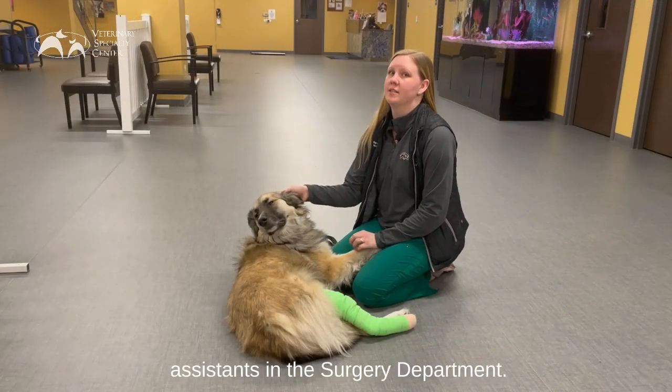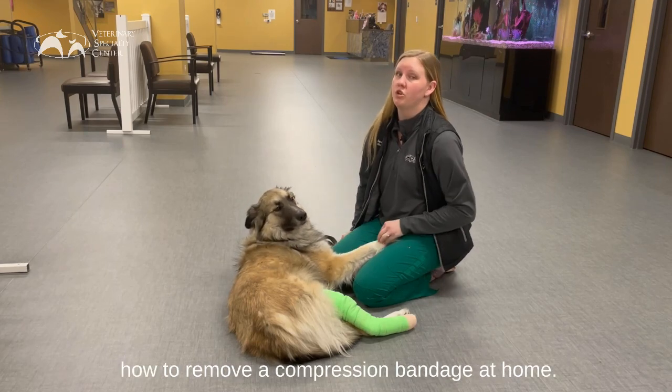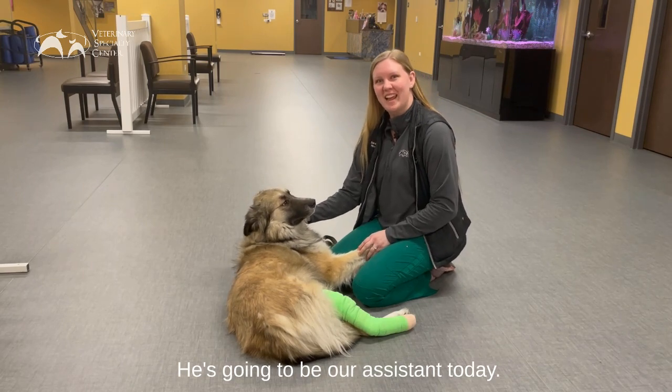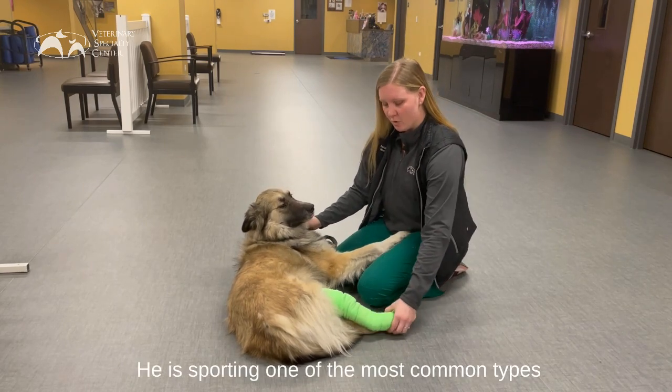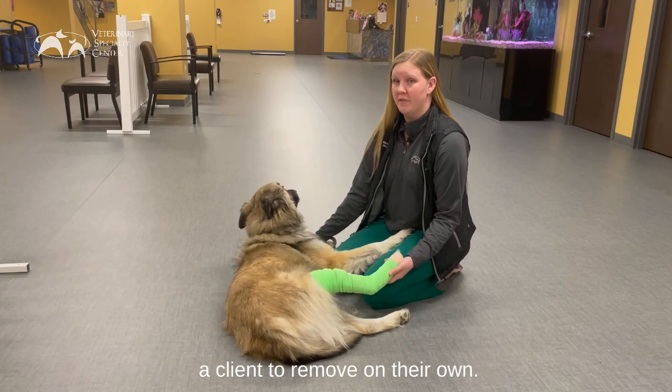Hi, my name is Sarah. I'm one of the technician assistants in the surgery department and today we're going to be talking about how to remove a compression bandage at home. This is Kramer. He's going to be our assistant today. He is sporting one of the most common types of bandages that we will send home and instruct a client to remove on their own.